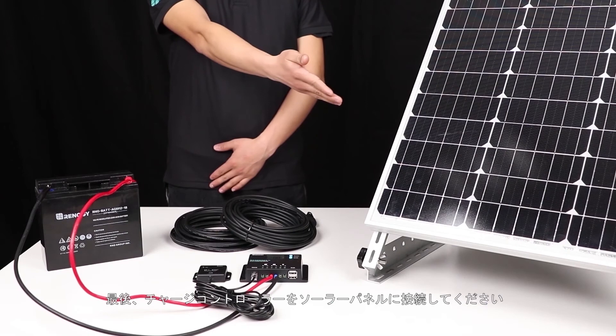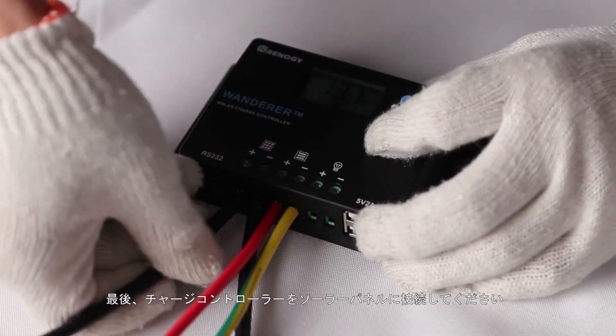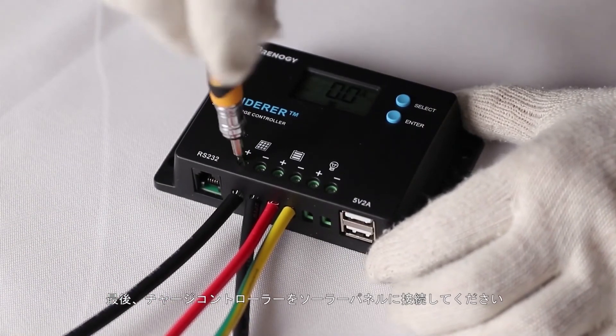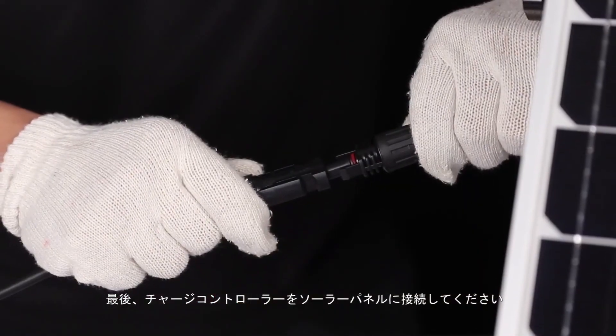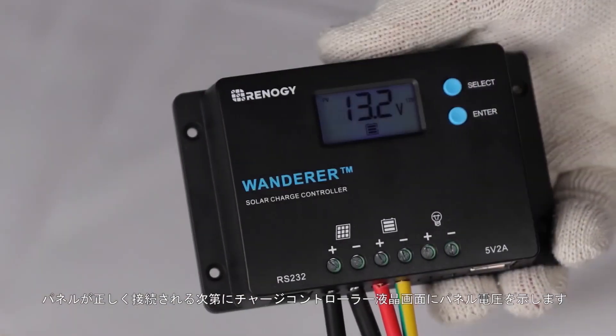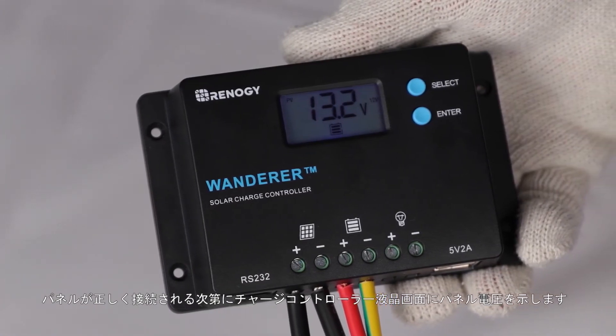The final step is to connect the solar panel. We will use this adapter kit to connect the panel to the Wanderer. This panel is for demonstration purposes only — the one we will be connecting is located outside. Once the panel is connected, the PV voltage will be shown on the Wanderer's LCD screen.